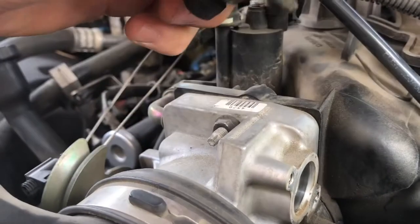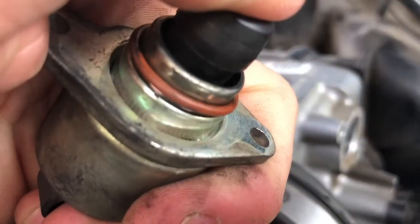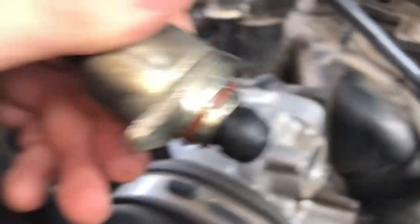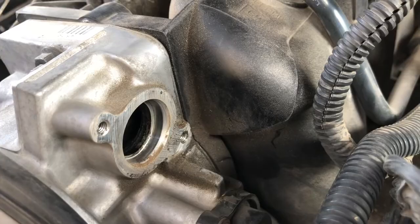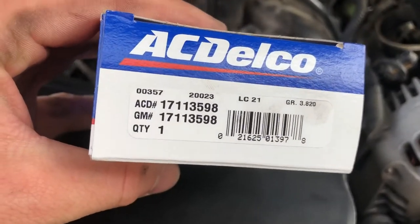Here's the old one — you can see it's pretty hard and stiff to push. The new one is also kind of stiff, so I'm not sure if that's just how it is from the factory. But this one just looks really gross and old, so it was definitely time to replace it. I'm going to clean up the hole a little bit and then put the new one in.